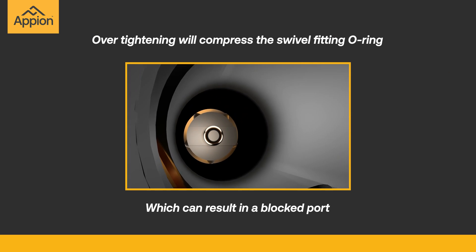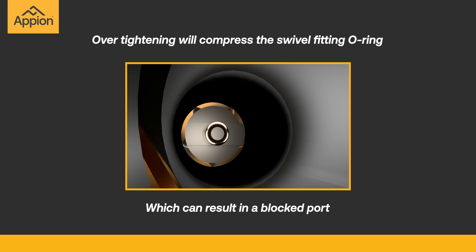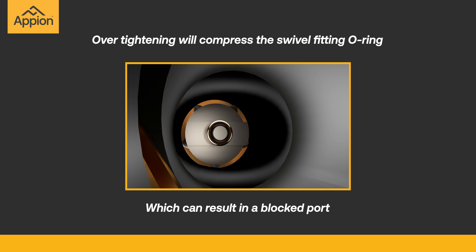Do not tool tighten or use the tool body to over-tighten the swivel fitting. Over-tightening will compress the swivel fitting o-ring, which can result in a blocked port and prevent the valve core from being removed.